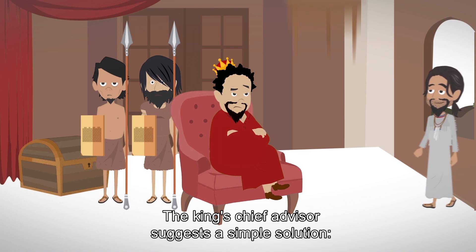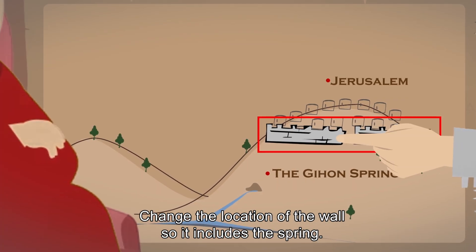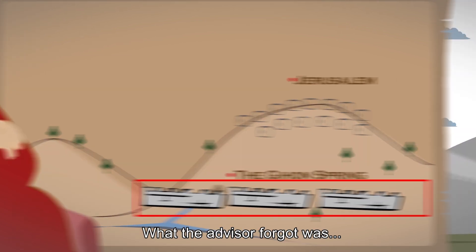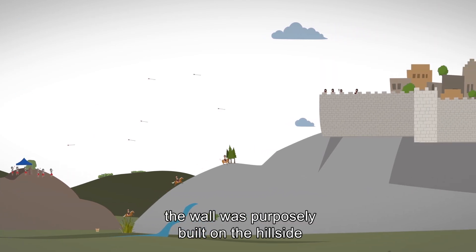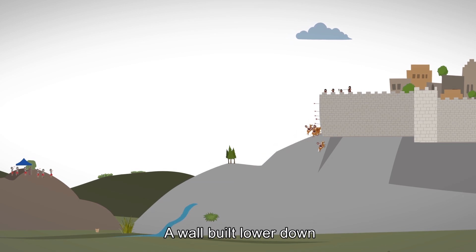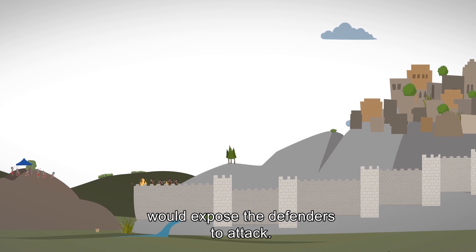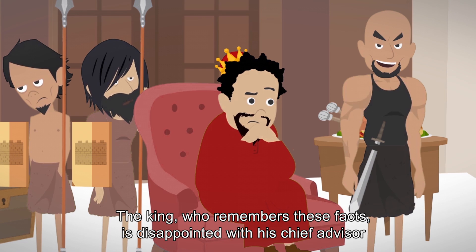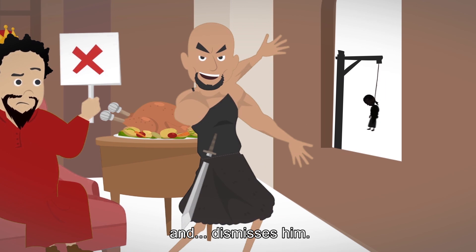The king's chief advisor suggests a simple solution: change the location of the wall so it includes the spring. What the advisor forgot was that the wall was purposely built on the hillside to make it hard for the enemy to reach the city. A wall built lower down would expose the defenders to attack. The king, who remembers these facts, is disappointed with his chief advisor and dismisses him.